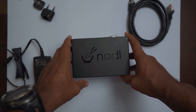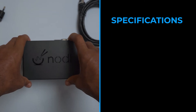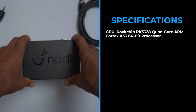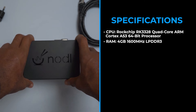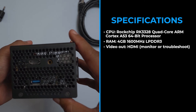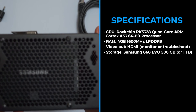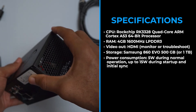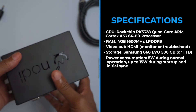Let me go over the specs for folks who want to know what's in the device. The CPU is a ROC chip RK3328 quad-core ARM Cortex 64-bit processor. It's got 4 gigs of 1600 megahertz LPDDR3 RAM. The video out is HDMI, used for troubleshooting or monitoring. Storage is a one-terabyte Samsung 860 EVO SSD. Power consumption is 5 watts during normal operations, up to 15 watts during startup and initial sync, according to the folks at Noddle.